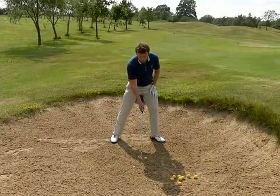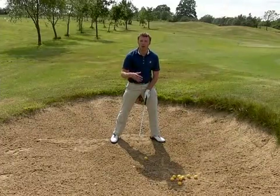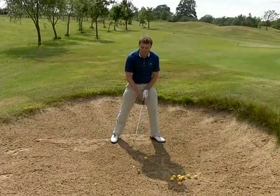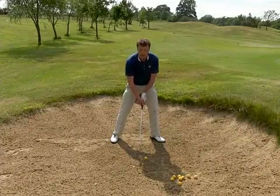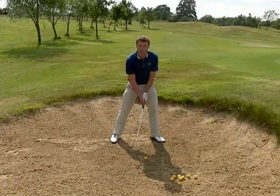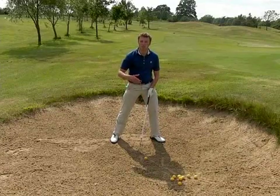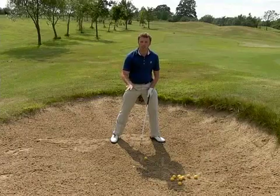Eyes on this little point there. I'm going to hover the club head — please hover the club head — because remember you get a two-shot penalty if you touch the sand before attempting to hit the shot. So remember, when you go to hit the ball you can take as much sand as you like, it's just beforehand you can't test the surface with the club head.